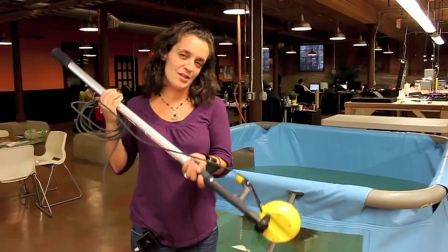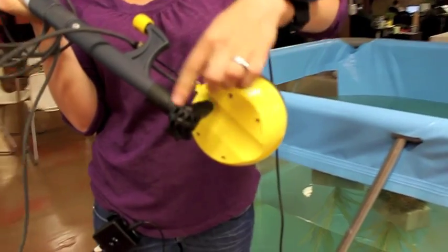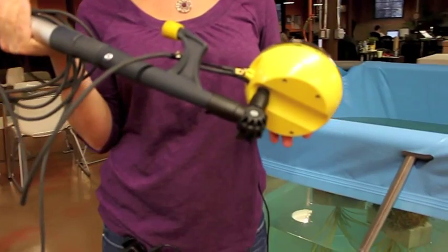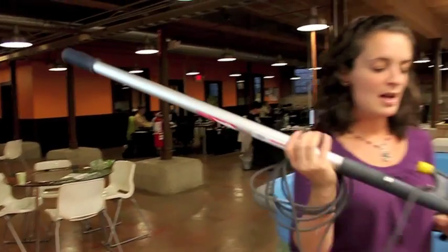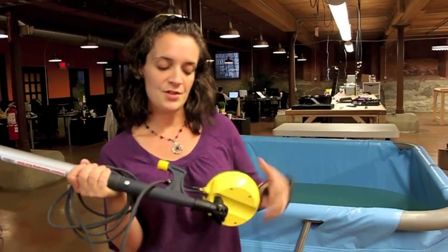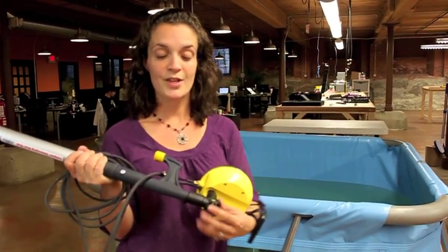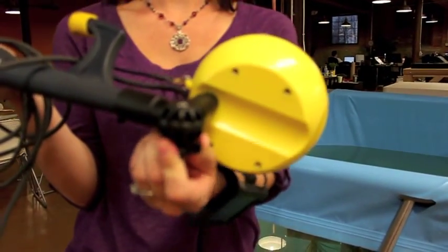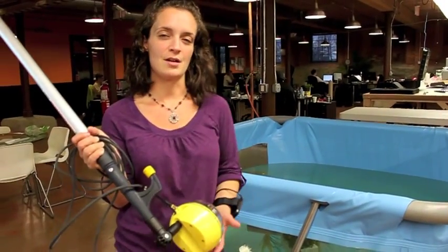The last feature I want to point out before the test pool demo is our angular adapter. This is what makes the Aqualens universally attachable to any boat hook. The boat hook you see here is just one we picked up at our local marine supply store. This angular adapter screws right into the back of the sphere, then you thread your boat hook right in and you're ready to go. You can control the angle of the Aqualens by loosening the nut on the angular adapter and pointing it up or down, depending on whether you want to look up underneath your boat or down at your anchor.